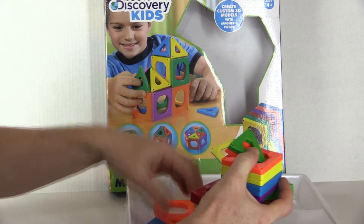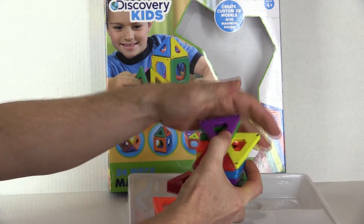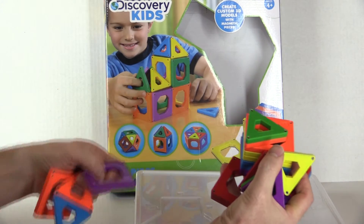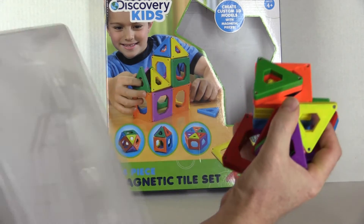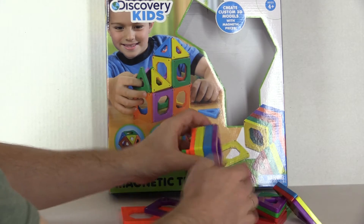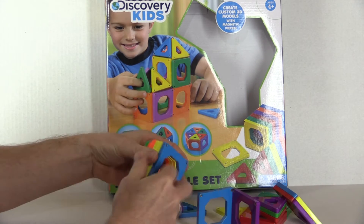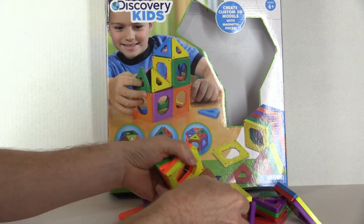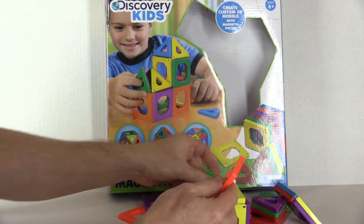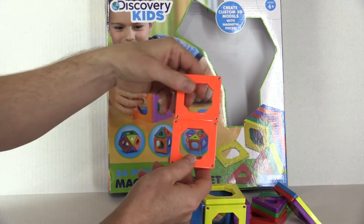These are the first blocks my daughter started out with. They are magnetic blocks and they have a pretty strong magnet to them. Let's get this plastic tray out of the way — you can set up here and basically make little buildings.